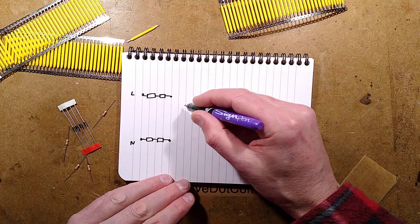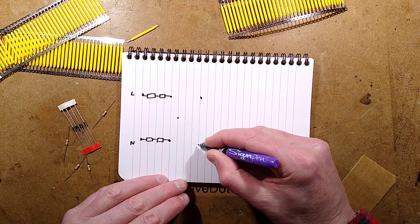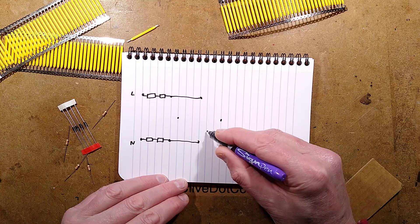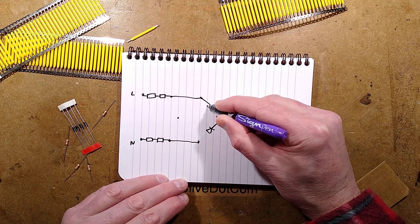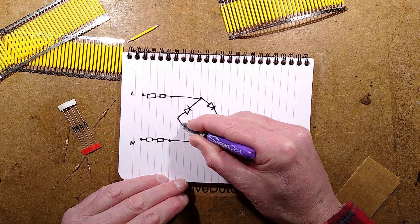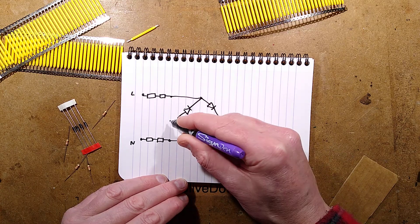Then I'm going to use a standard bridge rectifier — let me draw a proper full bridge rectifier this time, in the proper style. Those connections are going to go to that end. The diodes all point towards the positive and away from the negative, so all the diodes in a bridge rectifier always point towards the positive connections.